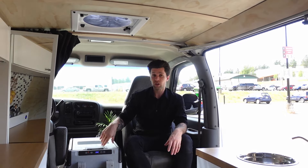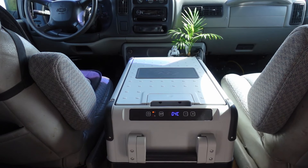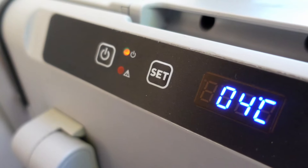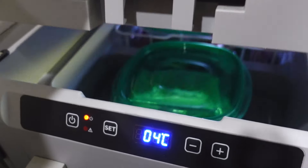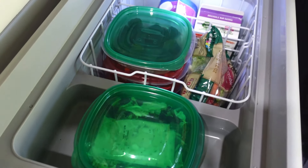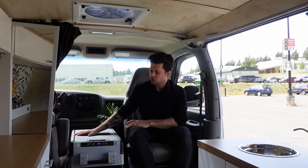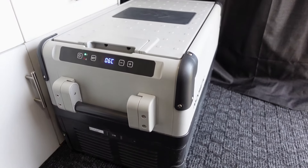Here between the seats is my fridge — it's a Dometic CFX 35 which runs off 12 volts, which is nice because you can plug it into your vehicle's cigarette lighter if you need to. It's also a top-loading fridge so after you've driven around you don't have to worry about your groceries falling out when you open it. I usually store it between the seats, but if I want to hide it I'll slide it into the back where it rests on a carpet on the floor.